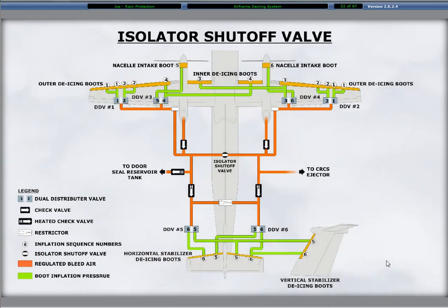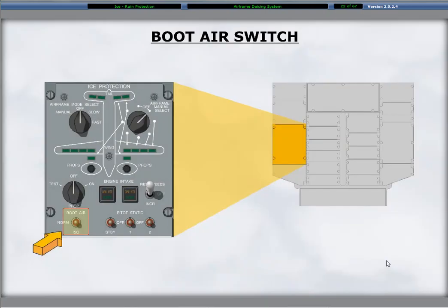The left and right sides of the airframe deicing system connect together through an isolation valve. During normal operations, the valve remains open, allowing the system to operate as a whole unit. The isolation valve is controlled using the boot air switch on the overhead ice protection panel. The switch at the lower left corner of the panel has two positions: isolation, which indicates that the isolation shutoff valve is closed, and normal, which indicates that the isolation shutoff valve is open.